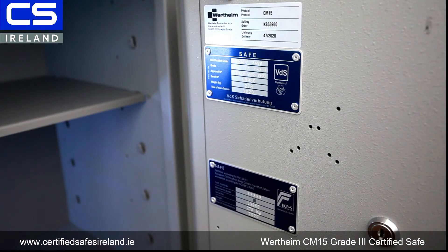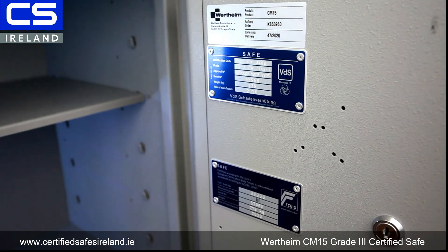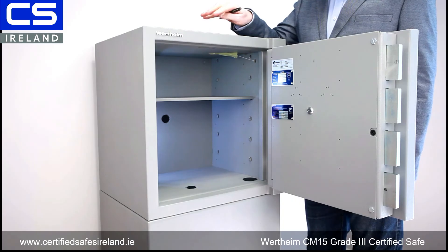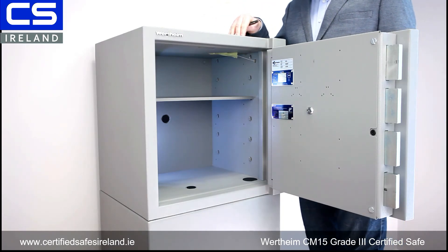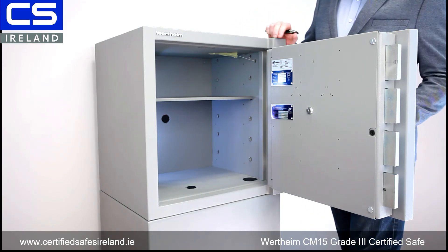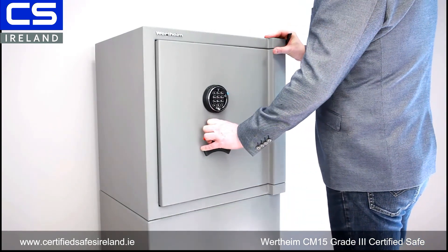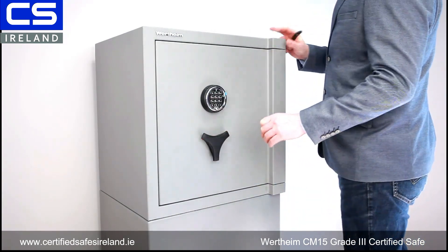It's a very neat, compact safe, but incredibly well built — being Austrian — and it has that VDS certified alarm channel with no big ugly door loop. On the inside of the door you can see it's certified by VDS grade 3, and below that it's certified by ECBS. This safe also comes certified by CNPP in France, which makes it the most highly certified grade 3 safe in Europe.